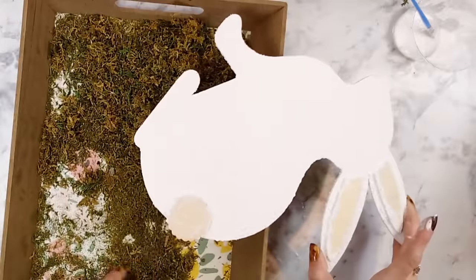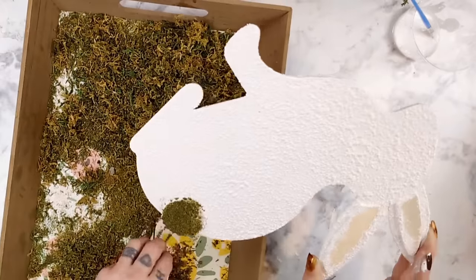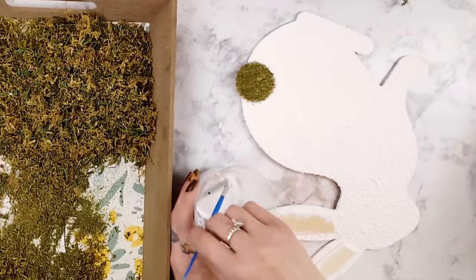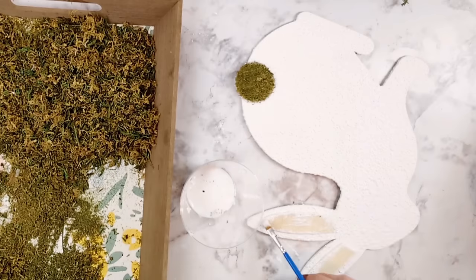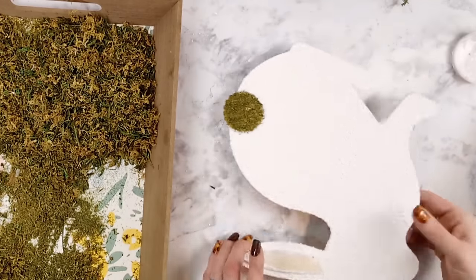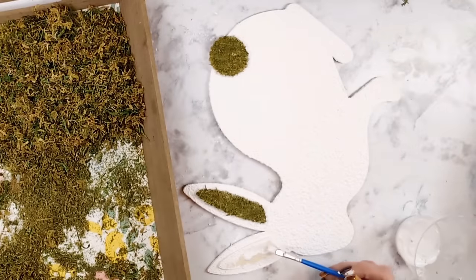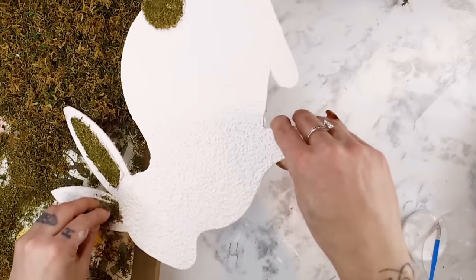Once you have the tail completely covered with the Mod Podge, grab a little handful of moss and start placing it right onto the bunny's tail. Once the tail is covered, tap it off to get the extra moss to fall off, then move on to the ears and do the same exact thing — adding a decent amount of Mod Podge so the moss can really stick. Sprinkle the moss on at first, then grab little bits and really dab it into the Mod Podge on the ear. Repeat the same steps with the second ear.